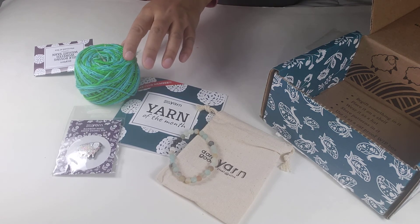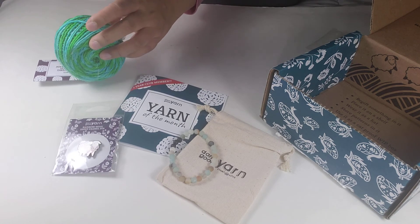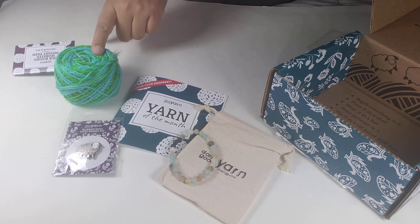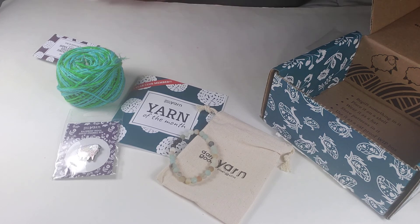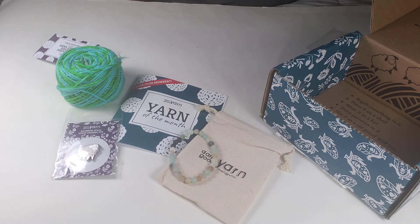I already started making a mermaid, but I think maybe I'll make another version of a mermaid with this yarn too. Imagine a mermaid's tail with this — the colorway is Mermaid at Sea, so it would just go perfectly. I think there'll be enough yarn for the tail at least. Thank you for watching — subscribe if you want to hear more, and like the video if you liked it. Really appreciate you guys being here! Bye — I got my Darn Good Yarn box, yay!